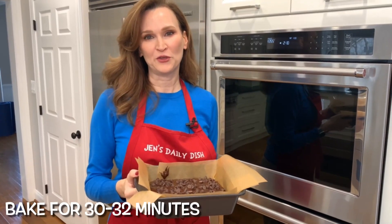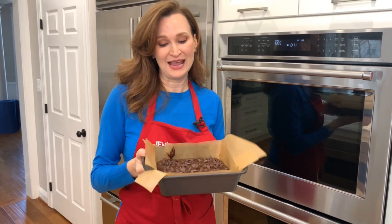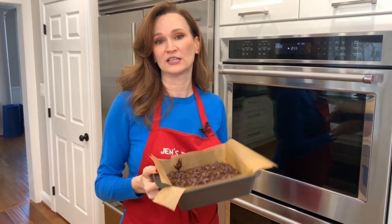Into the oven for 30 to 32 minutes, until a toothpick comes out clean. The recipe calls for a nine by nine square pan — this is eight by eight — so I might leave it in a little longer.